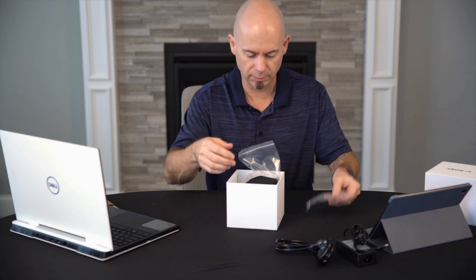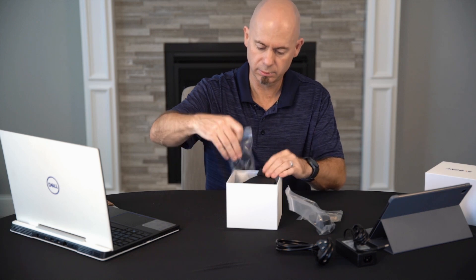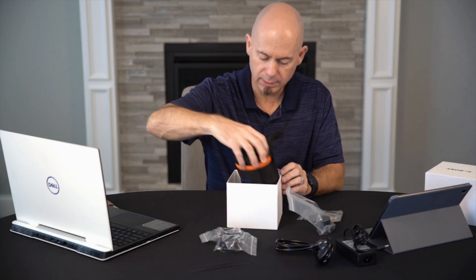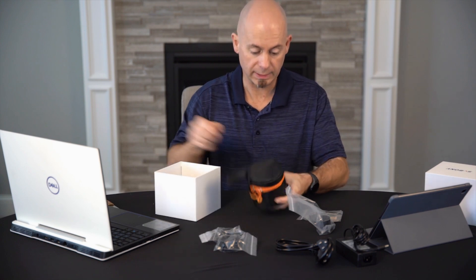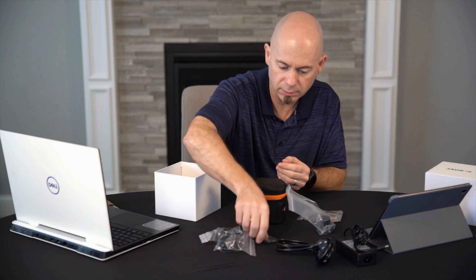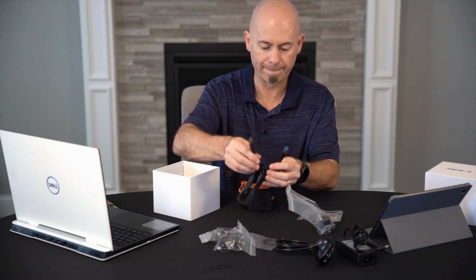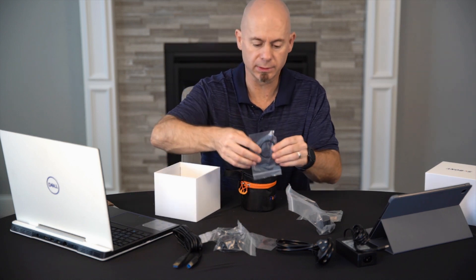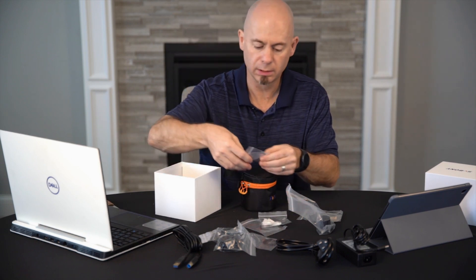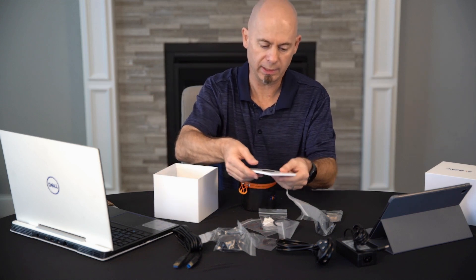We have a nose piece for a telescope — this is a 1.25 inch. We have some rings. This is actually the camera inside this padded case. We have this little holder ring that can hold 1.25 inch filters. We have the USB 3.0 cable, another ring that's a step-up or step-down ring, a nice little cleaning cloth, a few shims, and a user manual.